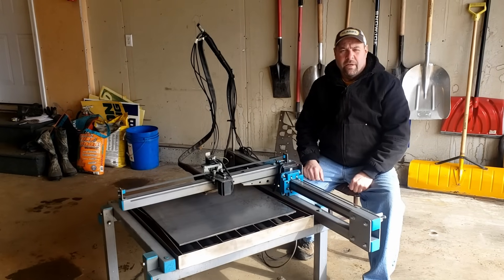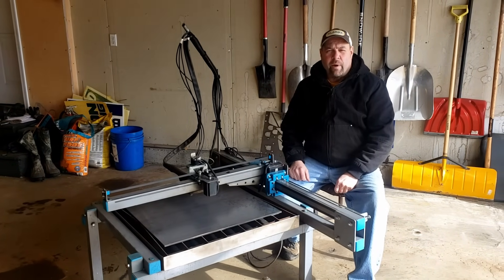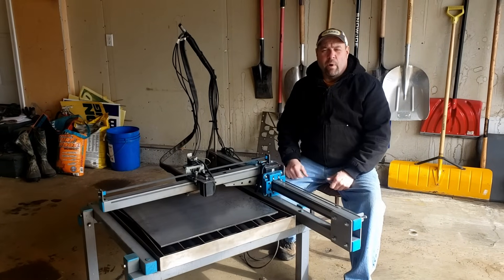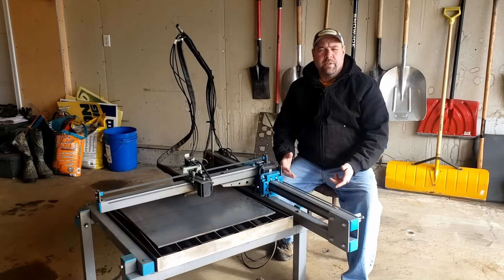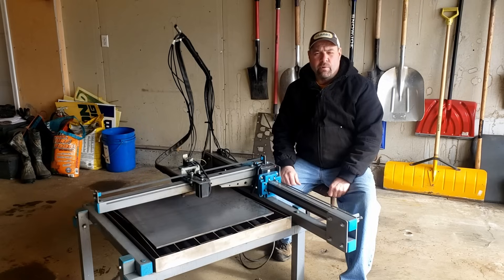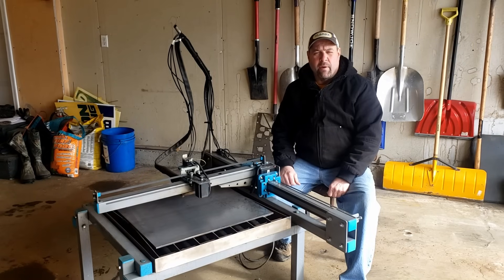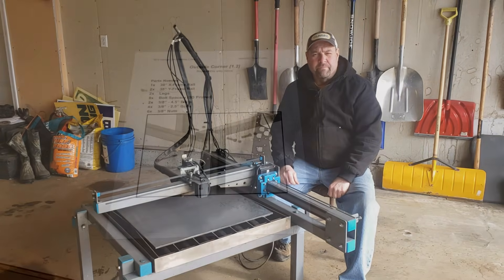Welcome back to the garage guys. Today we've got an interesting video for you. We're going to try and answer some of the questions we get — what do I get when I purchase the plan package, what does it take to build the machine, and what can the machine do? We're going to try and get those questions all answered today and give you a bigger overview of the JD's Garage plasma cutter.